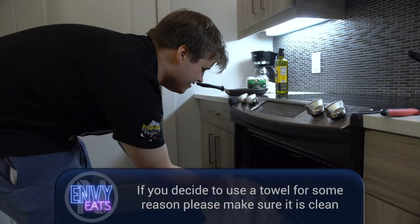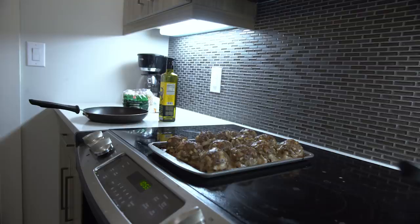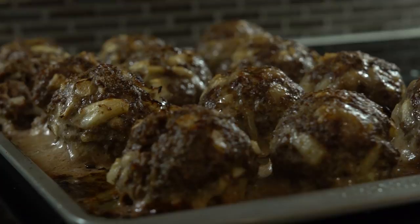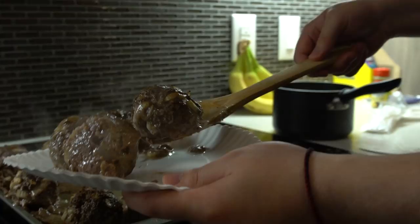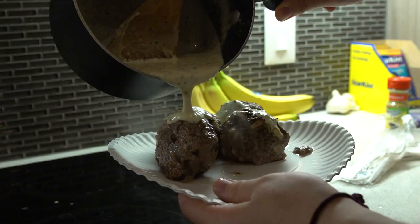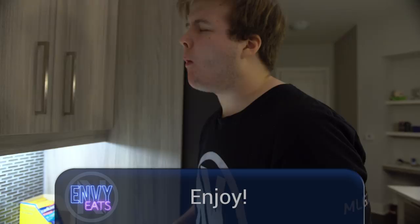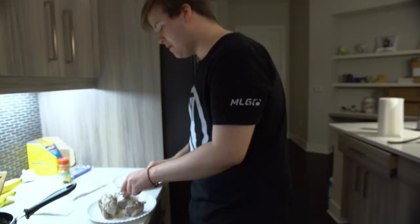Don't burn my tongue. There we go. Look at that — some of that cream in there. These are some real good balls. They're actually perfectly cooked. Amazing, I'm amazed at myself.